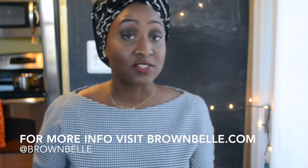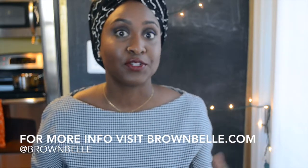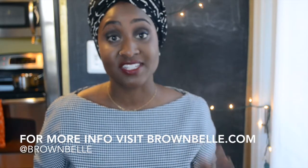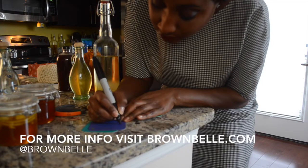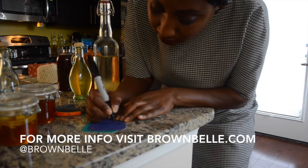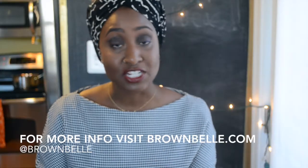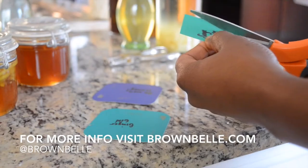The glass bottles that I've used are from Ikea — so cheap — and also glass bottles that I've recycled from other things. All you have to do is boil them so they're sanitized and nice and clean, and get to infusing. I like to label them with twine and I have a lot of paint samples laying around the house, so I usually use that as a pop of color. Punch a little hole in that and just write it on the tab and attach it with some twine.